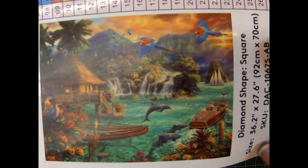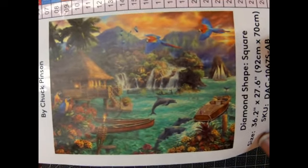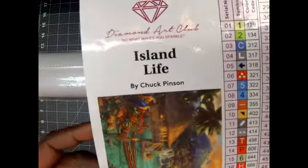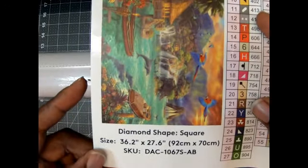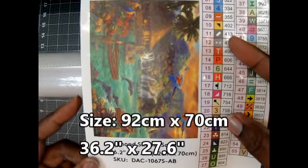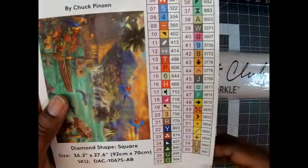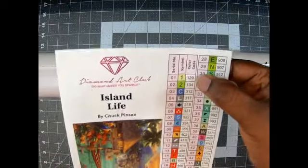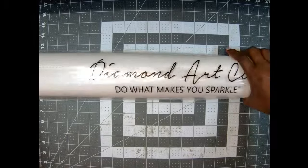Couldn't we just sail away and lay out on the deck there on that tiki hut? Oh my gosh, beautiful! This is Island Life by Chuck Pinson — y'all know I love Chuck Pinson's work. It is a square, 92 centimeters by 70 centimeters, which is 32.2 inches by 27.6 inches. There are 55 colors and two ABs: 129 and 134.